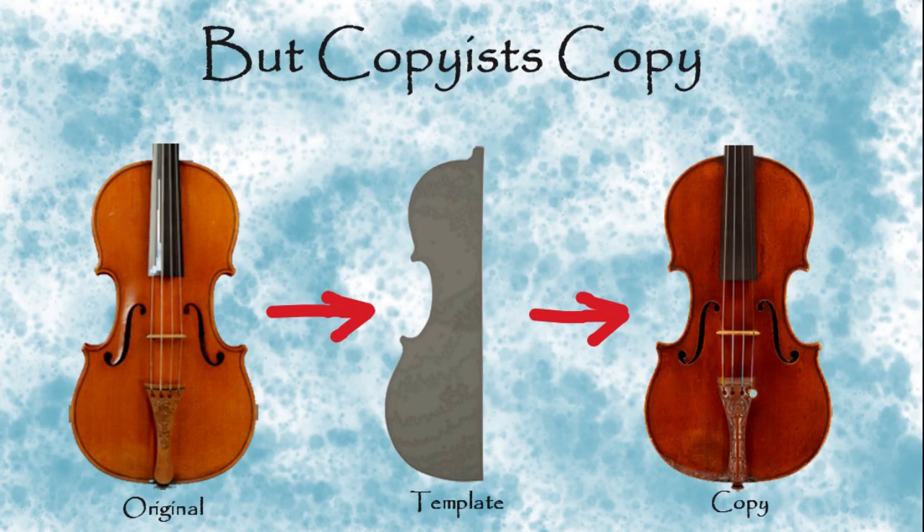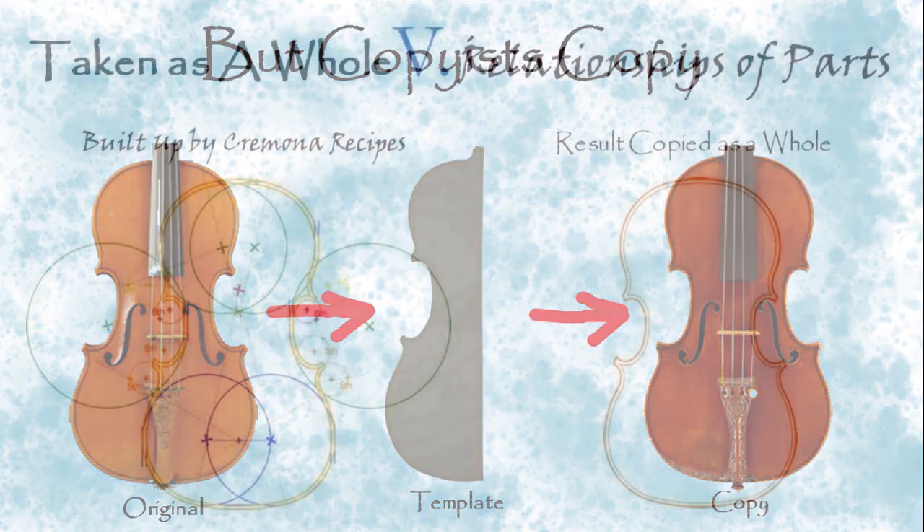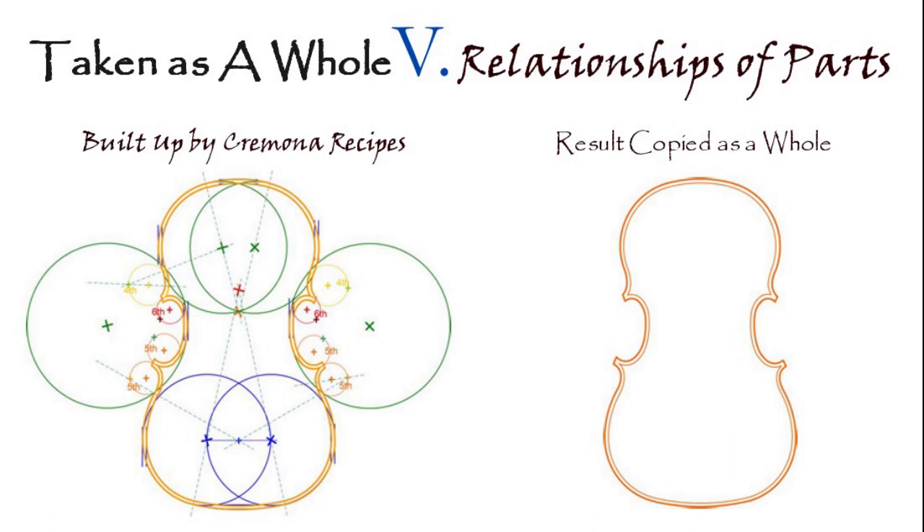The copyist, on the other hand, looks at a shape in its final outcome and copies the whole of it. For the Cremona method, the outline is a composite of many circle arcs — where do you put the center, how big is the arc? A lot of choices that build up to the outline. For the copyist, there's one big choice: am I copying Strad's Messiah, or Del Gesù's Chrysler, or which instrument? Or am I copying the style of Strad loosely? It's a big, whole choice, and then you make a whole outline. With the Cremona method, there's a lot of emphasis on the relationship of parts, one to the other. In the copy method, you hope to capture that by copying the whole accurately.